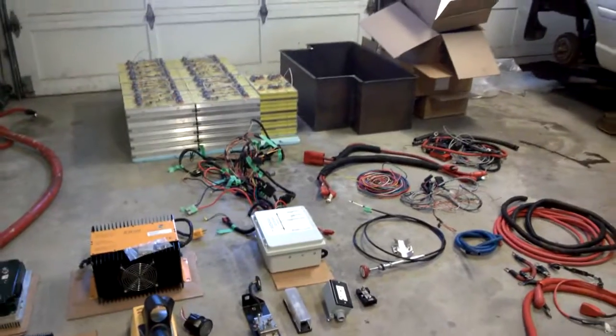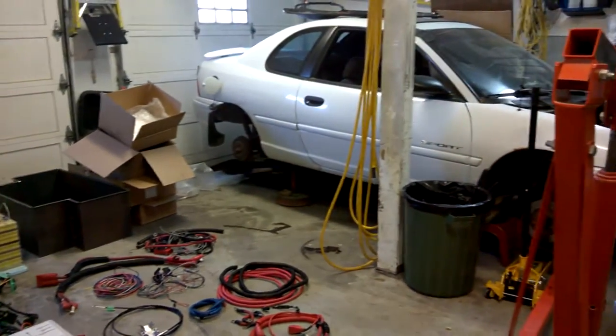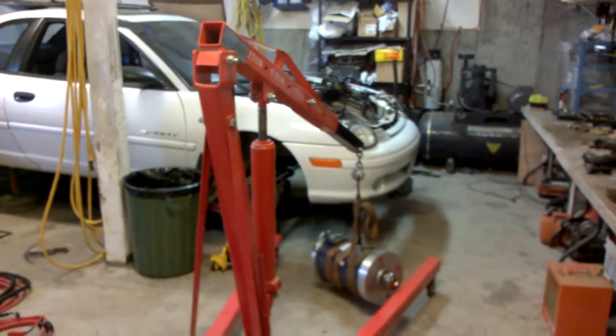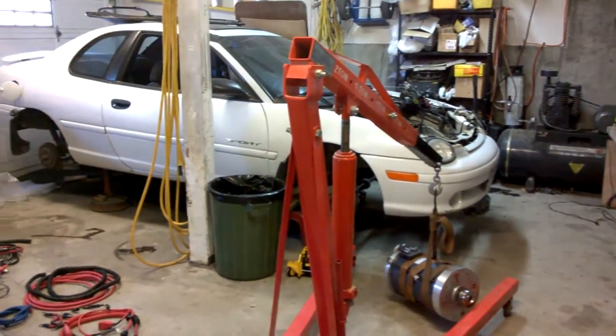Of course, there are all the batteries too. Here we are — it's a beautiful sunny day and I'm about to go cut down a tree. My neighbor Paul is going to come over and we're going to cut down that birch tree. I've got my chainsaw ready to go, so stay tuned for the next video.